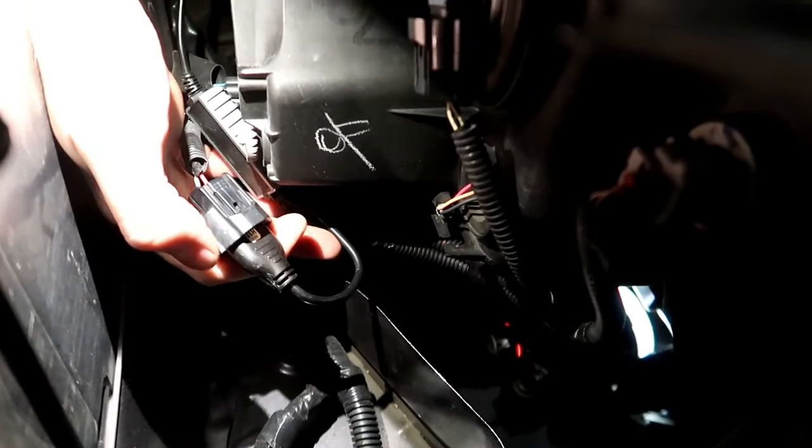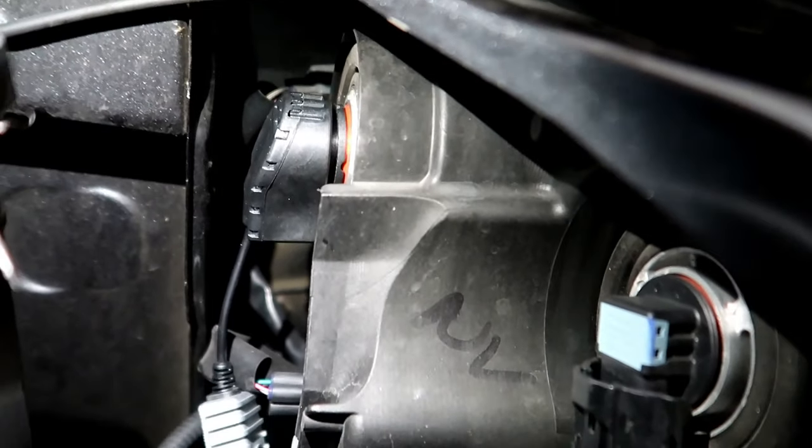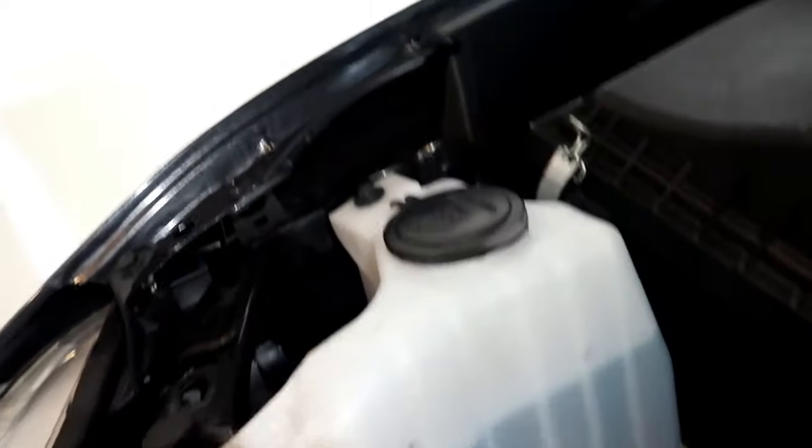All you do is plug into your factory harness right here, put your bulb in, plug your bulb in right there, and that's it — that's literally it, you're done. LEDs installed, super easy. There's your headlight installed and working.